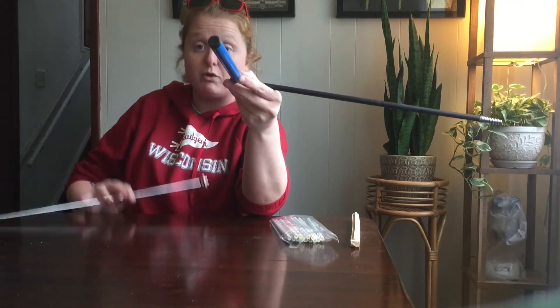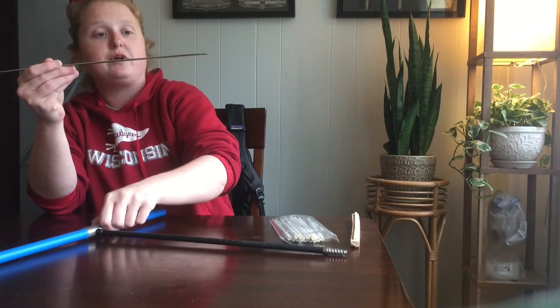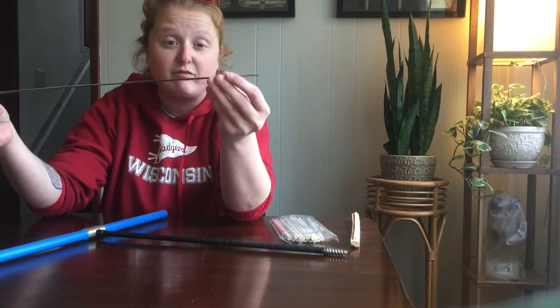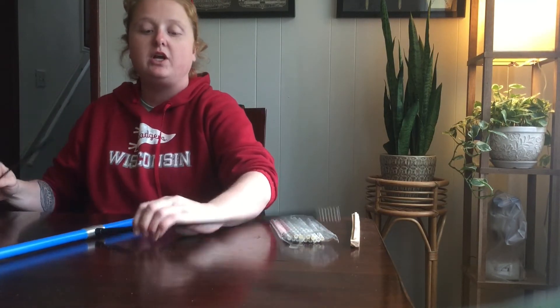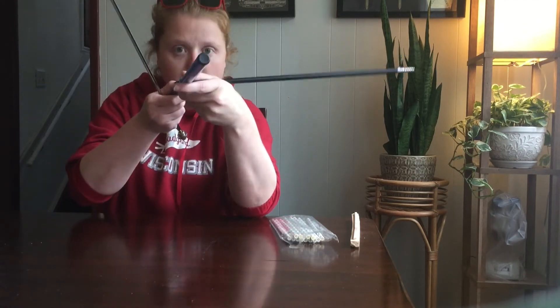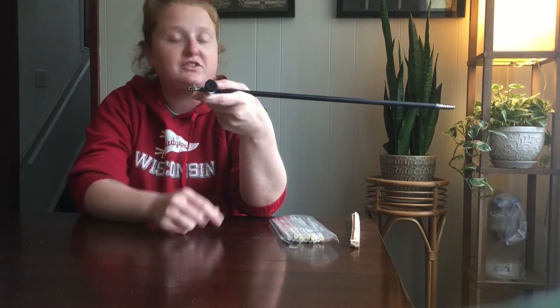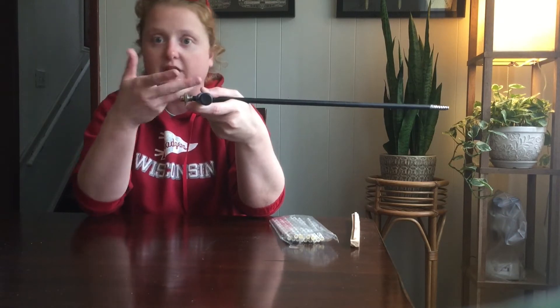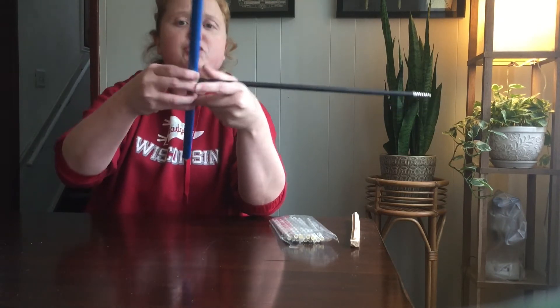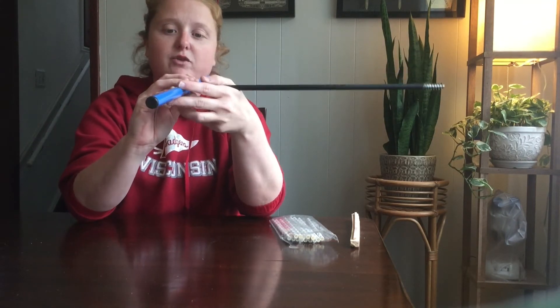Here's your spoon or extractor. You'll notice it's like a little scoop — it has teeth on the end as well, so when you stick it in it grips the end of the core. The core rests in this spoon. Once you've cored into the tree, you insert the spoon or extractor all the way in, and it matches the length of the shaft. Assuming you've cored all the way in with the handle right at the bark, you would usually back it out one or two turns to break the core off from inside the tree.